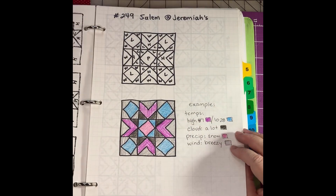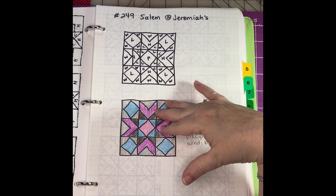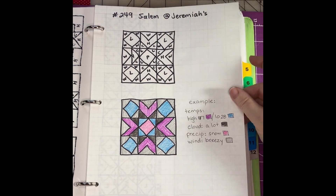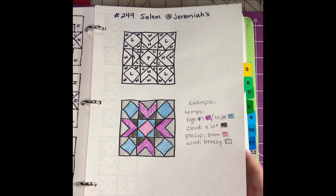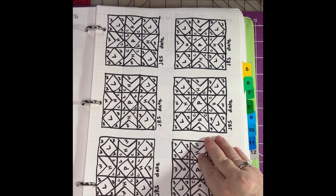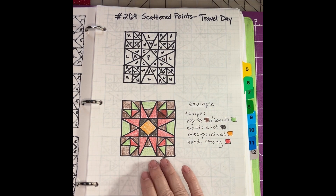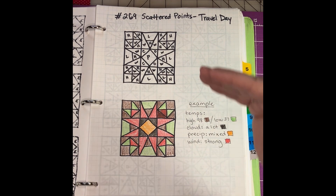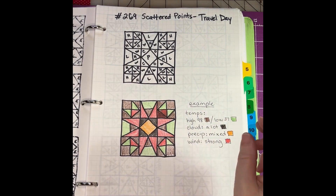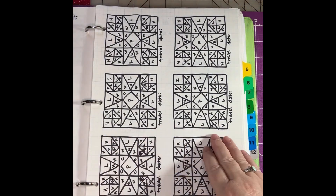When you look at the quilt assembled, there's a block called Salem, and this is when we're at Jeremiah's house. I knew I wouldn't use this block a lot because we usually only stay there when the water is turned off at the cabin — very cold, like at Christmas time and February when my granddaughter's birthday is. It does have a lot of little pieces but it is a beautiful block. There are also scattered points for travel days. My criteria for a travel day is when I wake up in one spot and go to sleep in another spot, or travel hundreds of miles in between — that is a travel day.